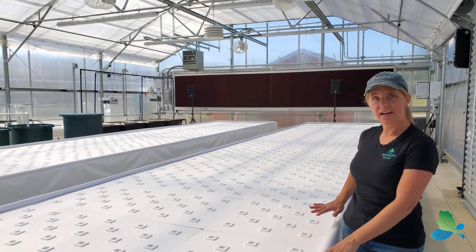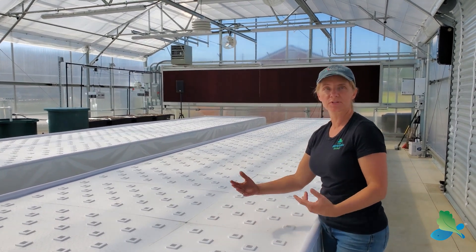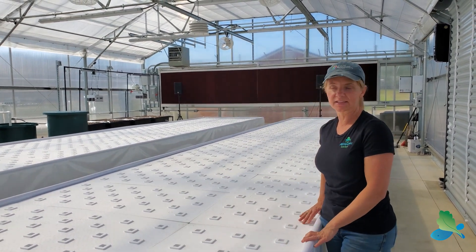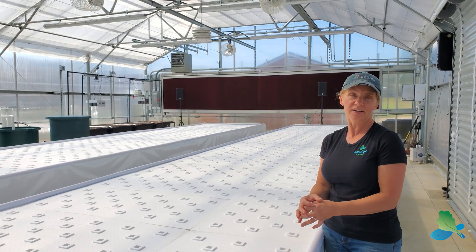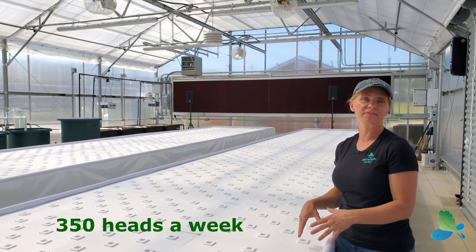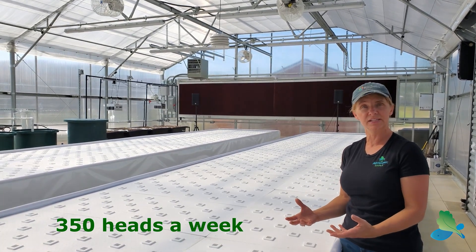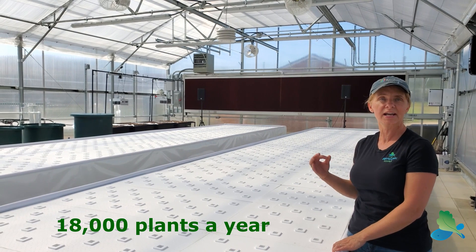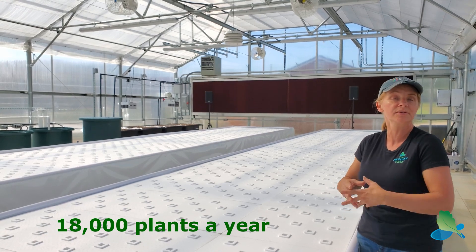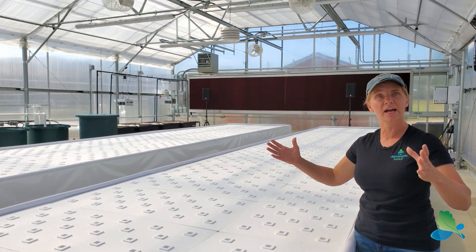The elevated waist-high system is really helpful — one, it's ADA compliant, and two, it's really good working height for students, teachers, staff, and any farmer. This particular system has enough planting spaces to get about 300 to 350 heads of leafy greens — lettuces, kale, chard, basils, all these wonderful highly nutritious vegetables — in this farm. That's about 18,000 a year, which has some impact for the community. They're also going to use it as a business opportunity for students to learn how to take this to the farmer's market or run a small CSA.